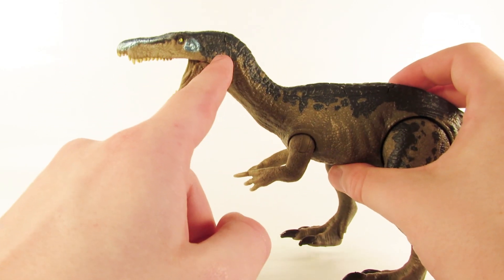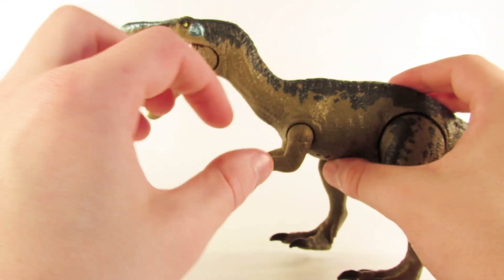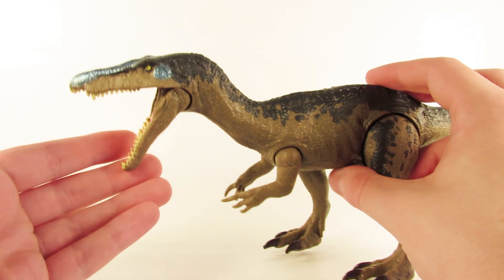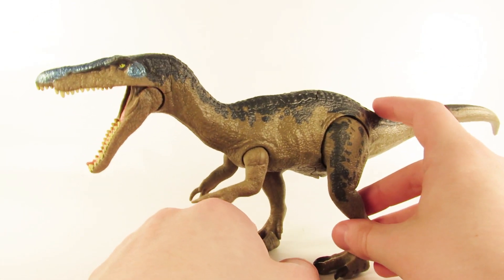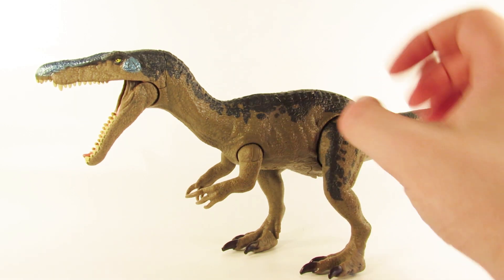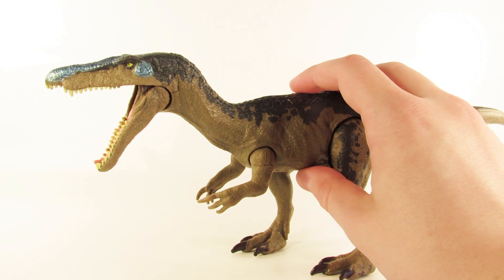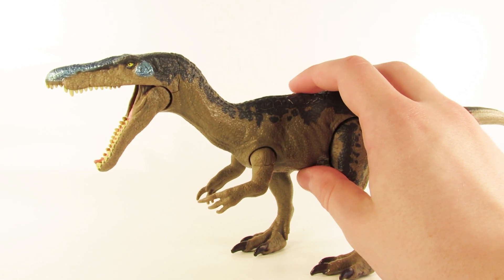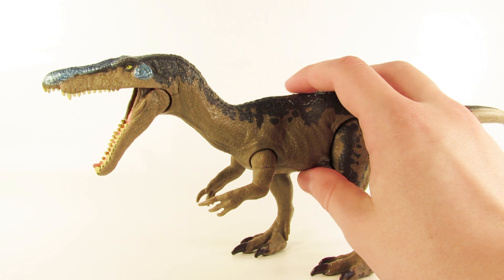I would have preferred to have the button on the back of the neck and then have a ball joint at the base of the neck. But anyway, for the action feature — the actual gimmick for this toy, and this goes for all of the Rorivores carnivores at least — you press the button and the jaw closes and it plays a random sound effect. I believe there are five or six sound effects that play at random. So I'm just going to play a few of them for you here.